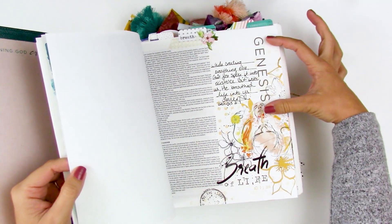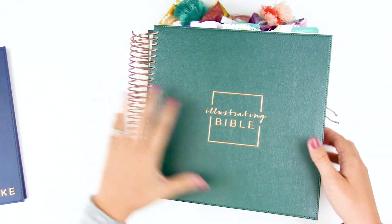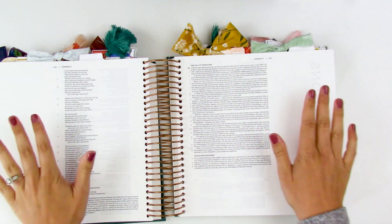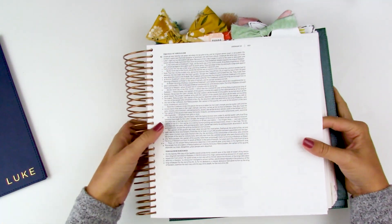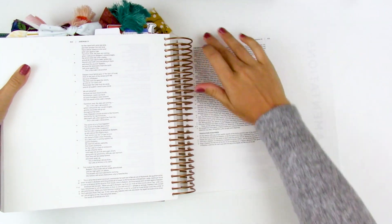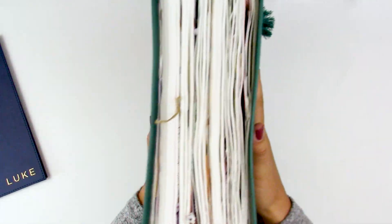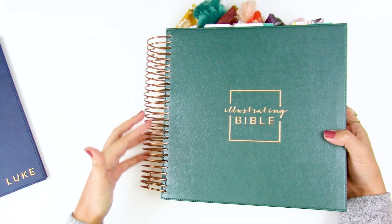They stuck with thicker pages and lots of margin space. One thing I really love about the coil binding — especially in big mama here, which is filling up like crazy — is that it lays flat, so it's easy even if you're just taking notes. You can also flip it around so you're working on just one page, which doesn't take up as much desk space. And you can stuff it full of chunky dimensional pieces and it will just grow and expand with that coil binding.